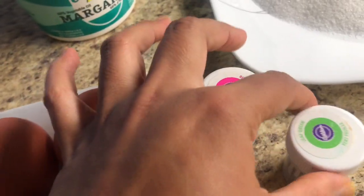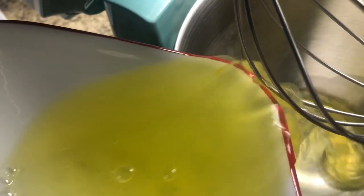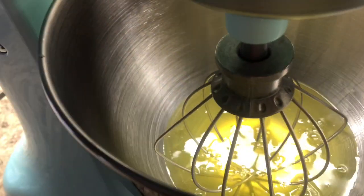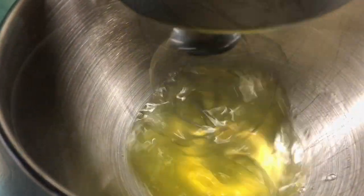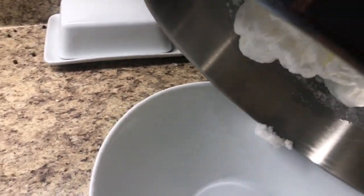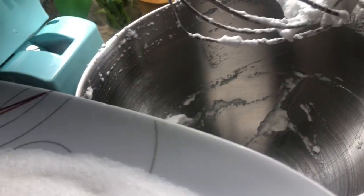I'm gonna use the double color today. Let's see how we can make it. First step, I separate the egg whites. The egg whites are done, so I'm gonna transfer them to another bowl.